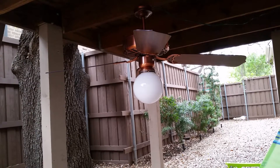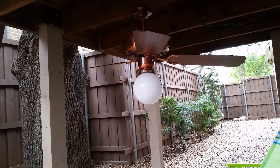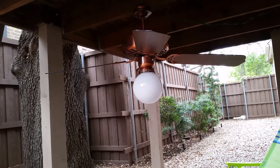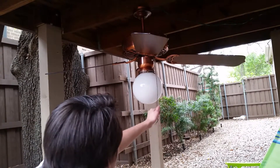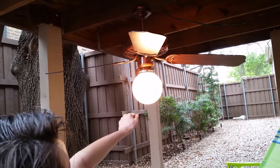This is a 1978 Casablanca Zephyr in the rare antique copper finish. Let's go ahead and give it a demo starting off with the light. As you can see, this works fine.